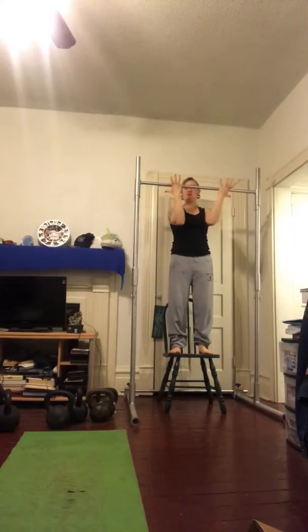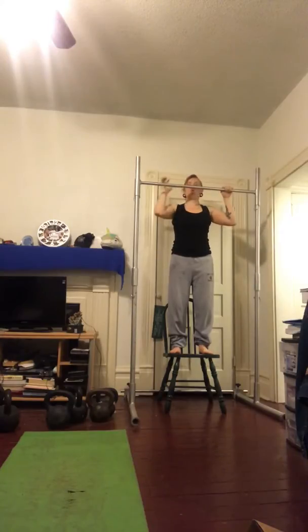Flexed arm hangs normally use an underhand grip to get you above the bar. When you get more advanced, you can do an overhand hang, but I don't recommend that just starting out when training your lats. So I do recommend going underhand here.